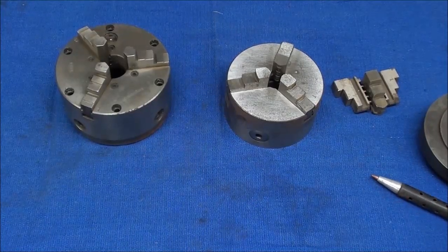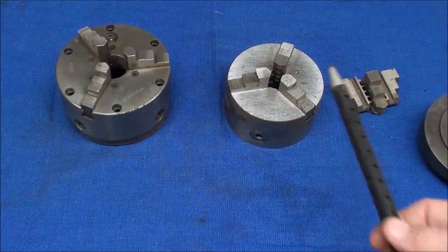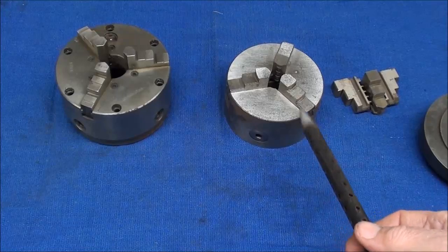Howdy, it's Tubal Cain again, and in this video I'm going to make a backing plate for this little chuck here, so that's the subject.